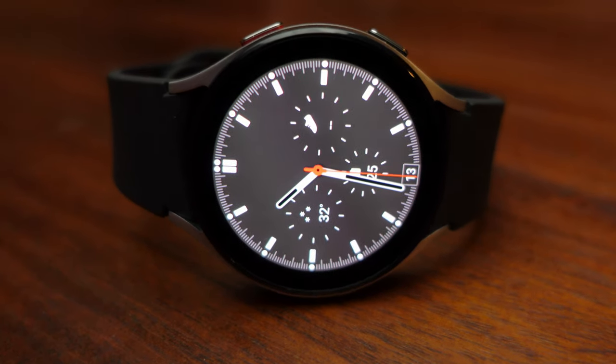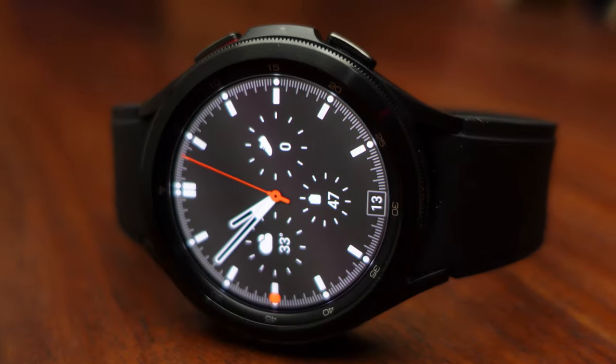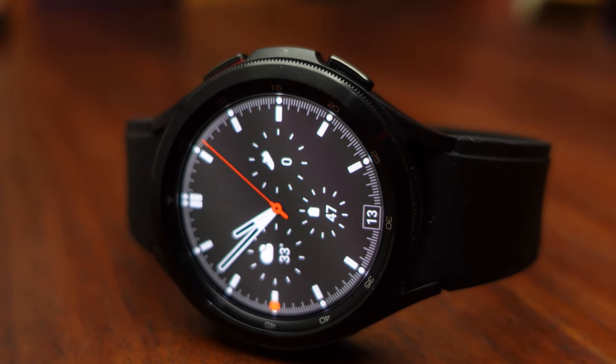Samsung's Galaxy Watch naming scheme is a little bit confusing. The first Galaxy Watch had a rotating bezel, then they released the Active version and then the Active 2, which were sleeker and didn't have the rotating bezel — marketed more as a fitness watch. Then they released the Galaxy Watch 3, which again had the rotating bezel. Now with the Watch 4, there are two versions: the regular Watch 4, which is a continuation of the Active series and doesn't have a physical rotating bezel, and the Watch 4 Classic, which does.